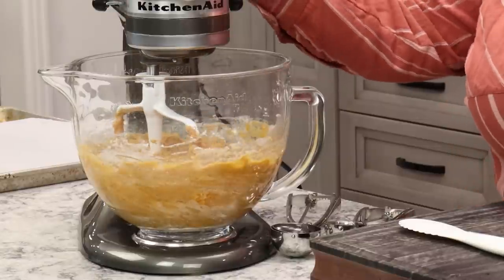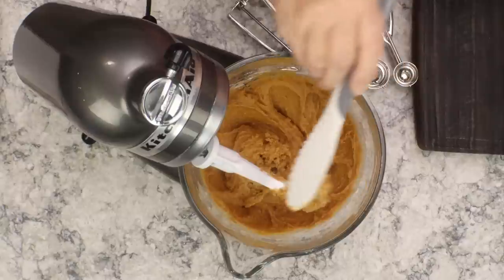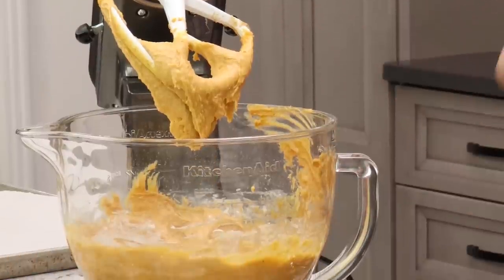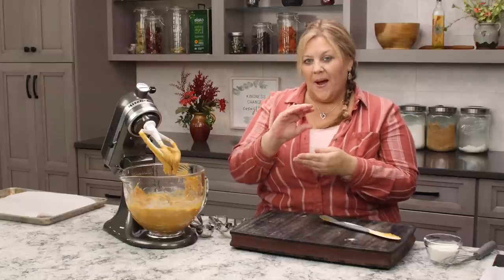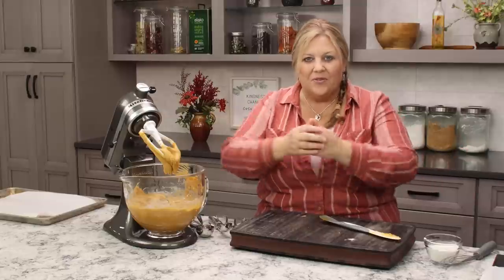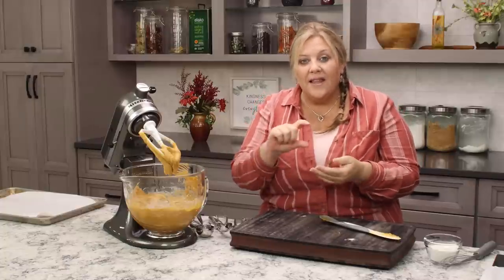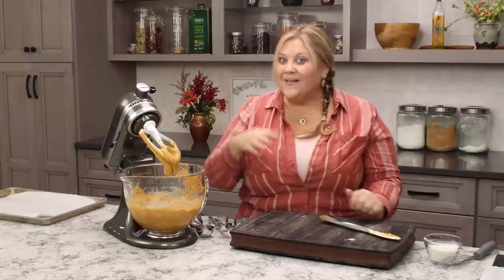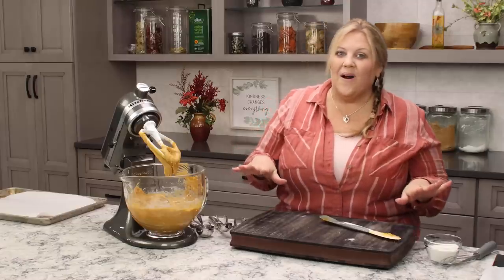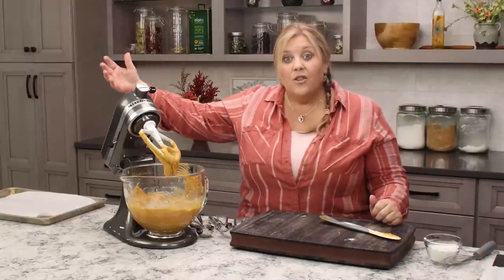It only takes about a minute to come together — it's really easy. Scrape down the sides and the mixer attachment to make sure everything is well incorporated. Now for consistency, because that's the most important part for getting the cookies to spread thin enough to make a nice whoopie pie sandwich. By the way, a whoopie pie is two soft sandwich cookies — usually chocolate — with a cream filling in the middle. The chocolate-vanilla variety is amazing, and so are these pumpkin spice ones — perfect for fall, Thanksgiving, or freezing for later.